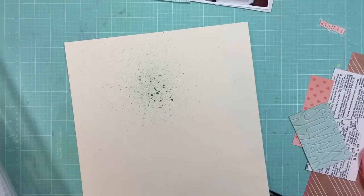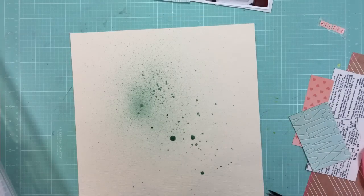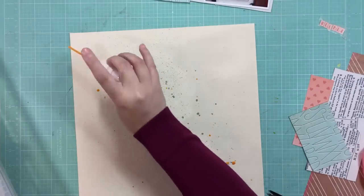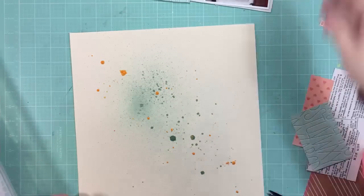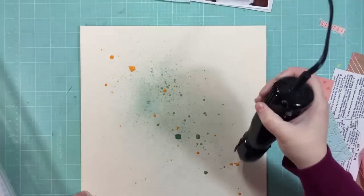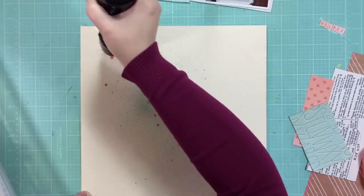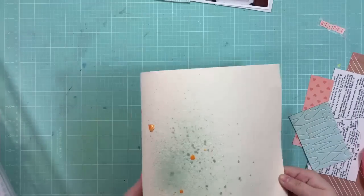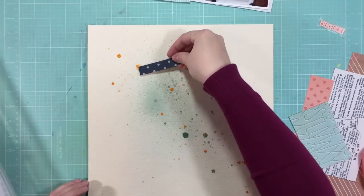I'm going to mist on the background just to create a little bit of interest. I'm using some Mr. Huey's in splash, and then I'm going to do some droplets with some Heidi Swapp mustard Color Shine — I always say gold Color Shine because that's the color I always use, but this one was mustard. And it's more yellowy than the gold, so it works well with the yellow.